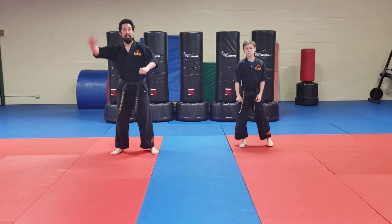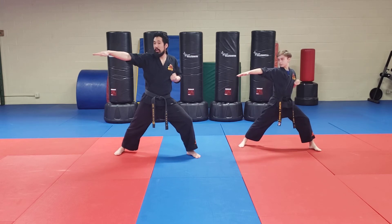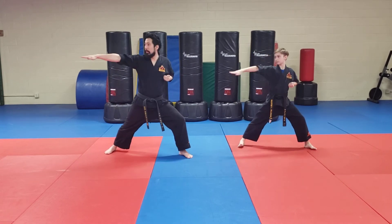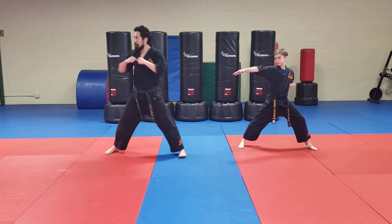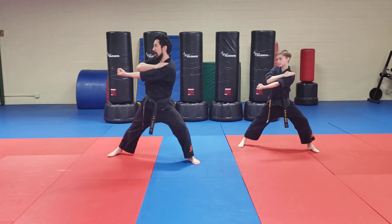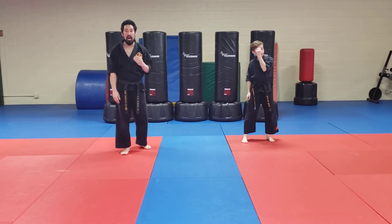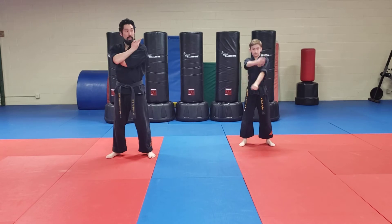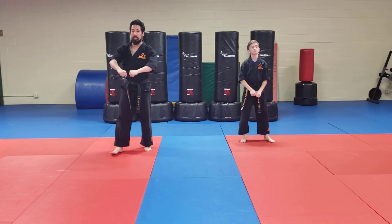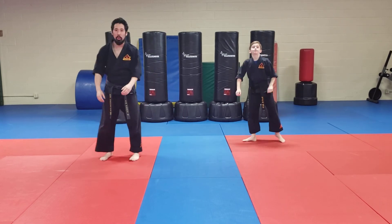Stop the video. Practice that ten times. We're going to move on to the second side — your left side. Watch first. Chamber here. Step to the side. Chop. Upset. Haven't moved that stance yet. Chop. Punch. Front stance. Please follow along. Chamber here. Opposite side. Chop. Upset. Chop. Turn. Punch. Awesome. One more time. Add the yell — ah-to. Ready? Follow along. Step. Ah-to. Please stop and watch us demonstrate full speed. Ready? And go. Ah-to. Awesome, that's combo number six. Please stop the video. Practice each side ten times separately.